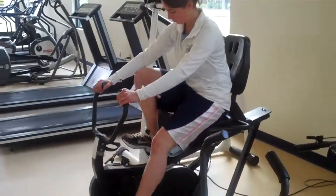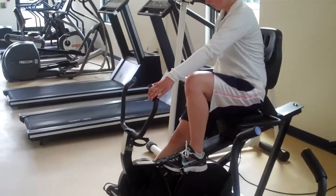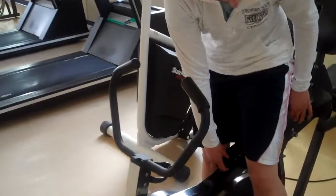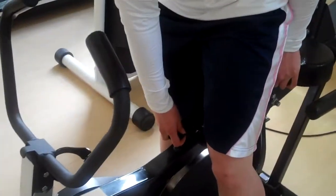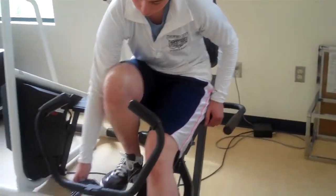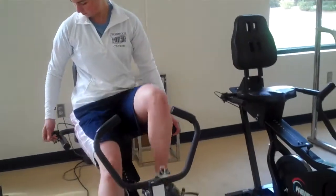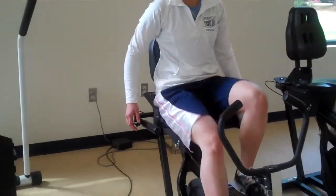She's going to adjust the seat so that as she extends her legs and drops her heels, her legs are straight. She would adjust the seat using a peg in the very center — you pull it up and slide the seat forward and back. It's called recumbent because you're sitting down, similar to a regular bike, and it's a little easier on the back.